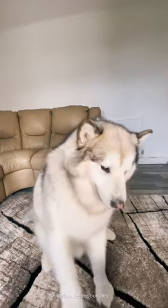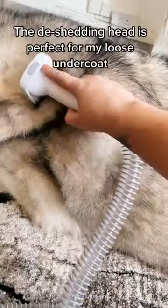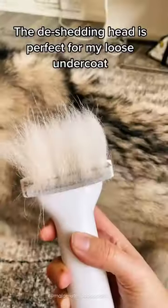That's the spot! Wait, that's my fluff! Where'd it go? The de-shedding head is perfect for my loose undercoat.